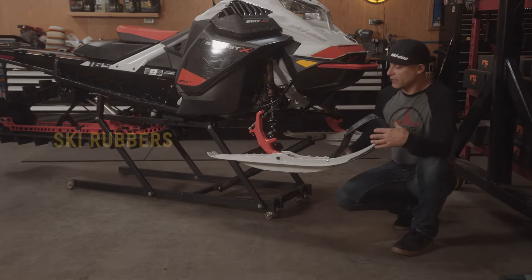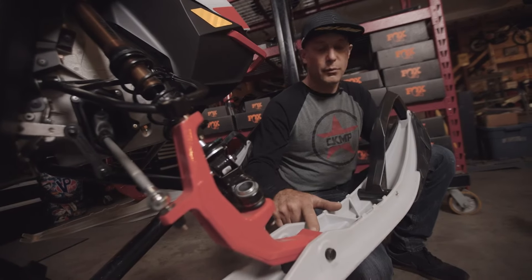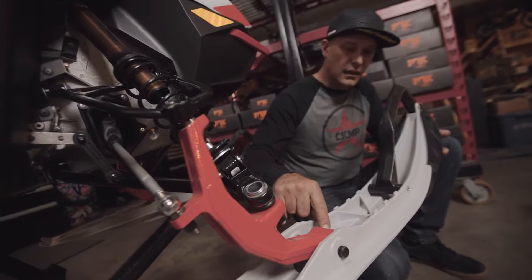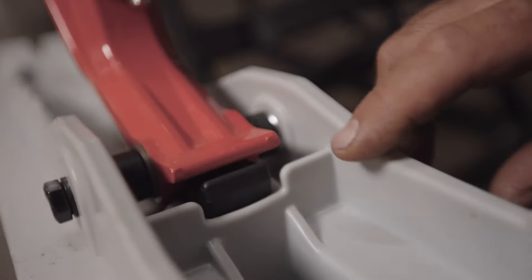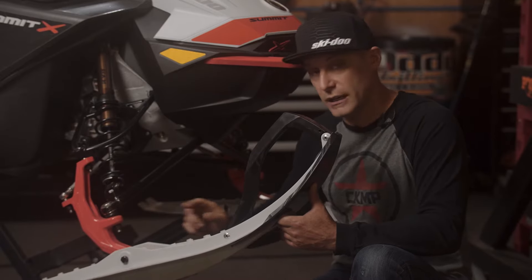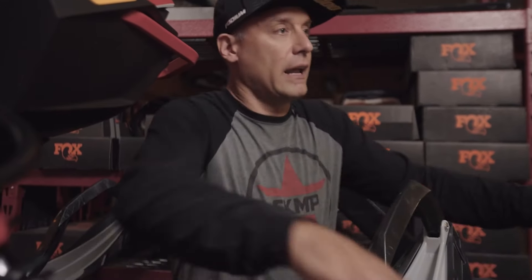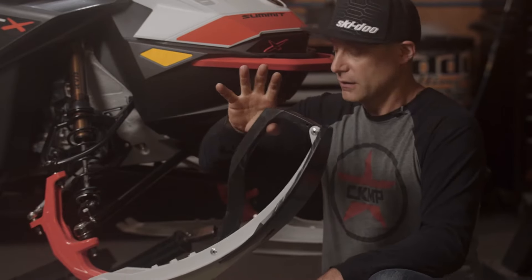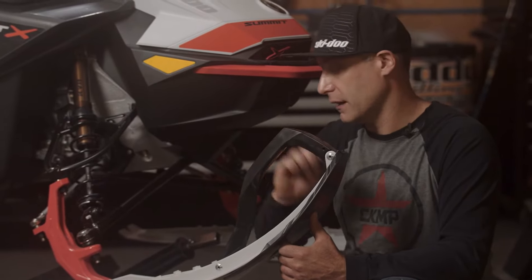The first thing we're going to look at is ski rubbers — they're a wearable item. When you're checking the ski rubber, what you want to look for is any signs of cracking, if the rubber looks pounded out or wide. This one looks like it's in pretty good shape. There's a little bit of play in there, which is about normal. You'd want to change those because it keeps the snowmobile up on top, planing on the snow. If you put a fair amount of pressure and the ski comes all the way up, well then that's definitely time to change it.